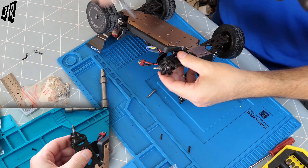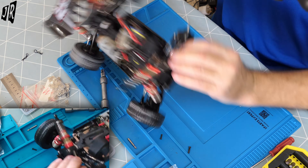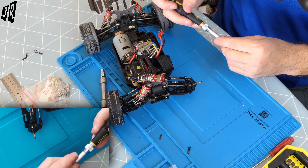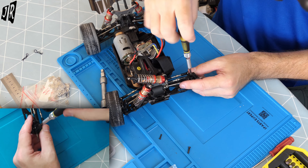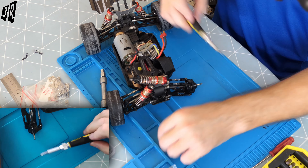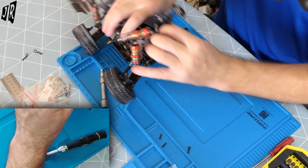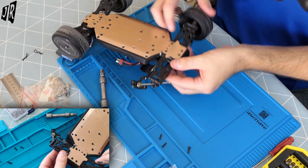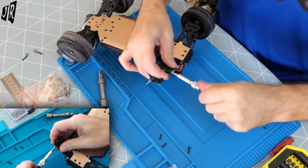That just unscrews and then you just pull it out. Nothing difficult there. One screw here. I'm not sure if you have to take this part off - I don't think you do, but I'm here so I'm going to do it anyway.